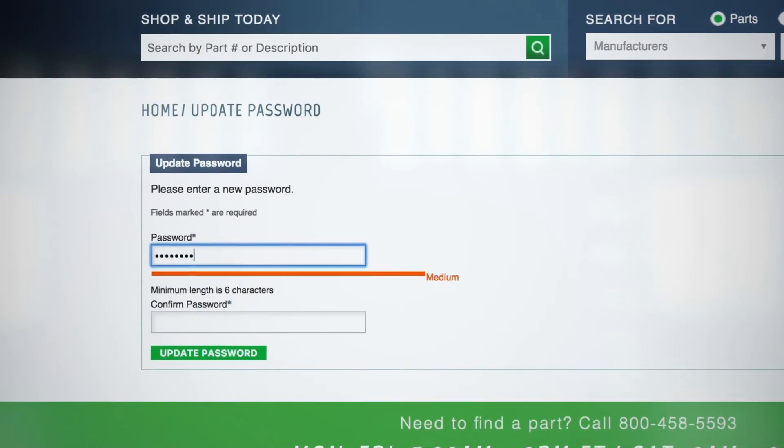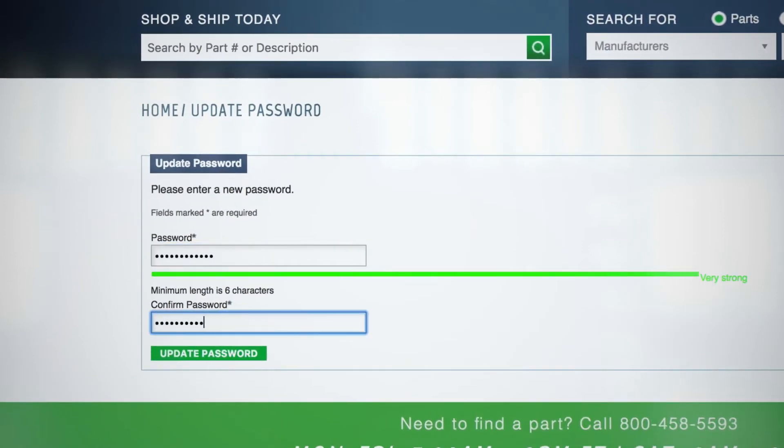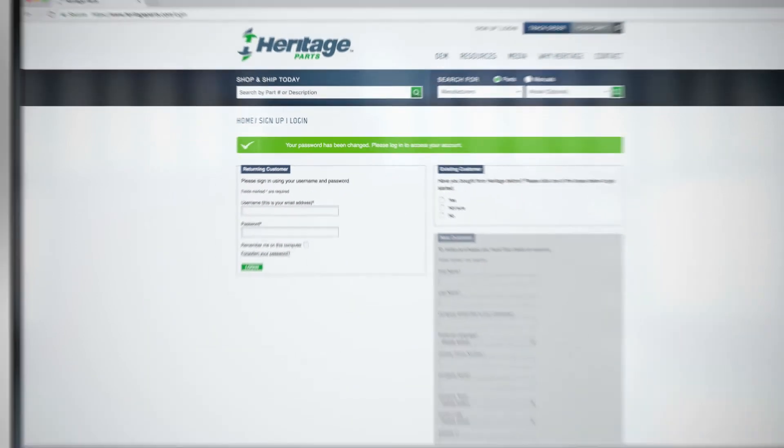You'll now be able to create your password. That's it — you're ready to log in.